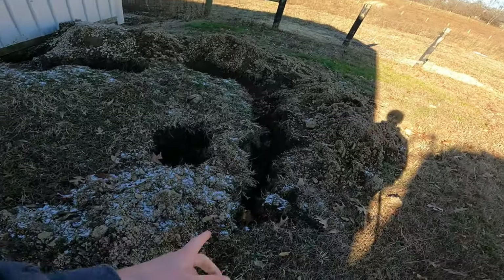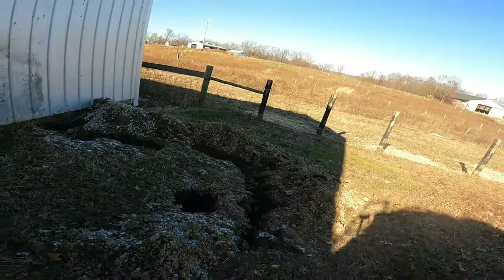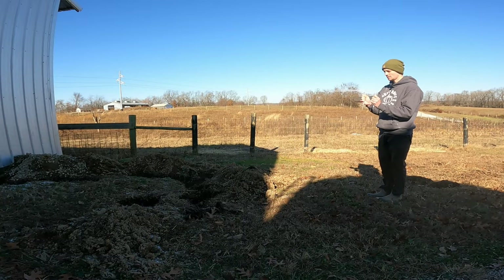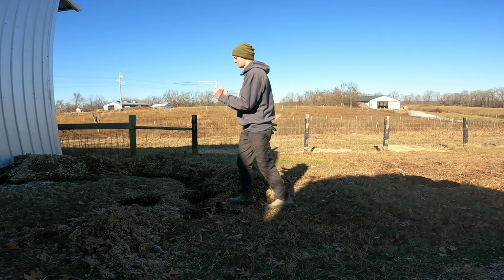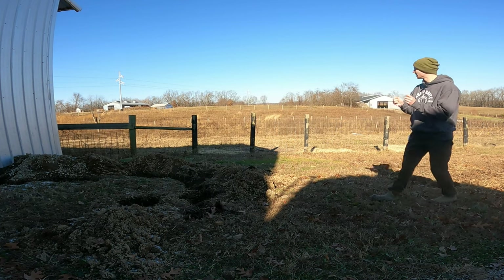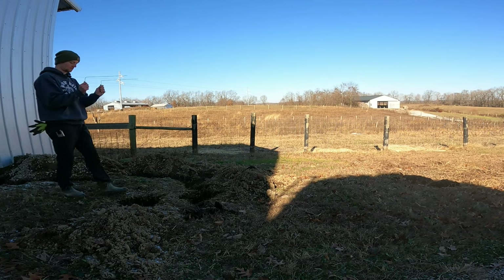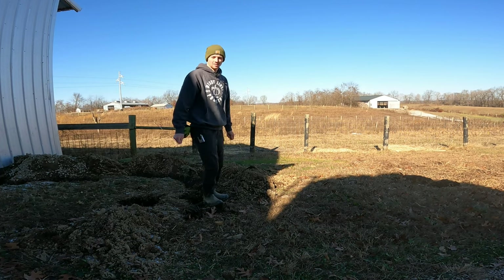This is a spot where I know exactly where the water line is at because, as you can see, I dug it up — it's right there. I'm going to set the camera up and see what happens. Alright, I'm at 90 degrees, slowly walking toward it. It twisted right there, right at the spot. Let me try it from the other way — they crossed right there again.